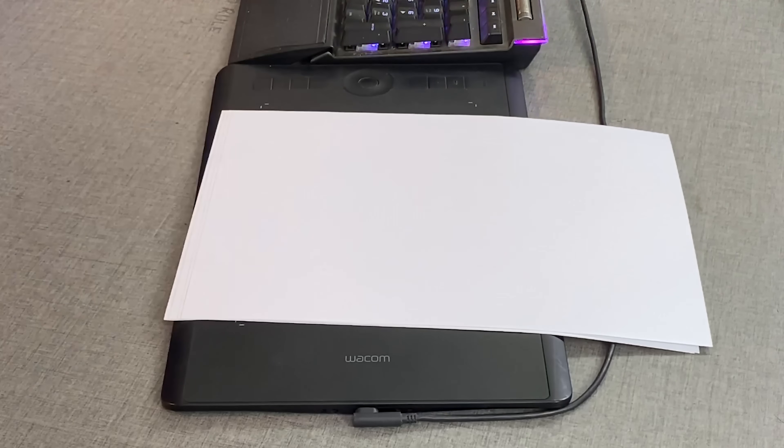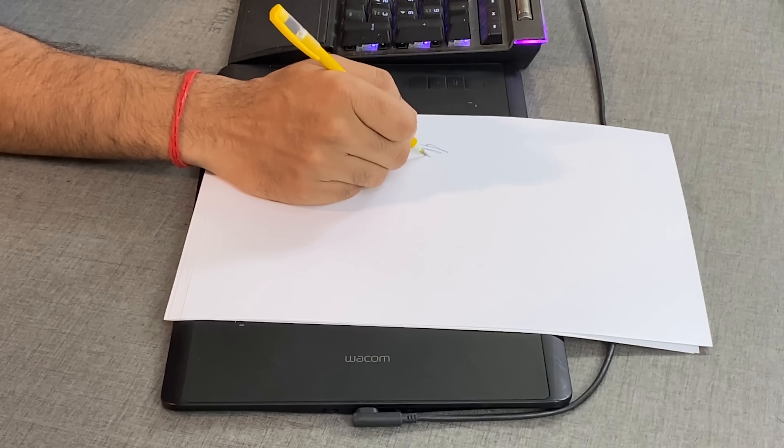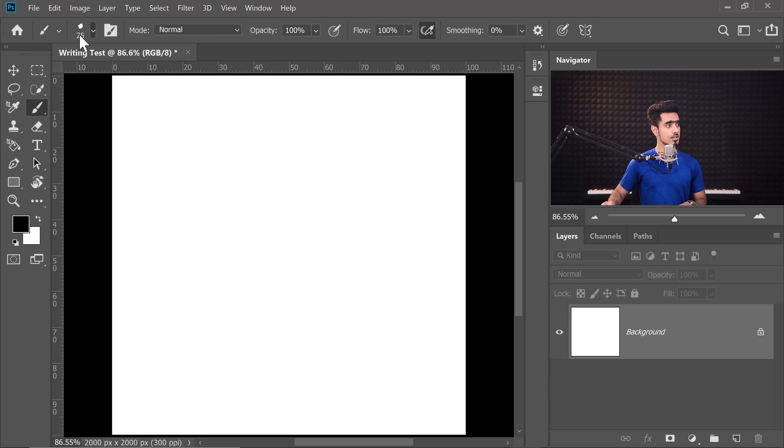Suppose I give you a piece of paper and a ballpoint pen and ask you to write your name on it. You can do it with me or imagine yourself doing it. This is pretty easy, pretty darn simple. However, if I ask you to open up Photoshop, open a brand new document, and with the help of the Brush tool, do the same thing — write your name, but this time with a mouse. Will it be easy? Let's go ahead and try it.